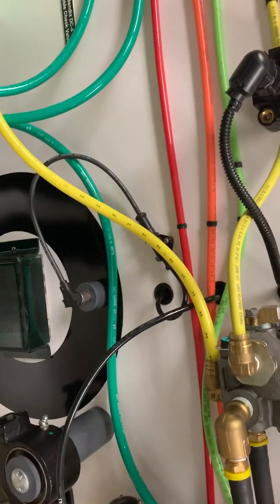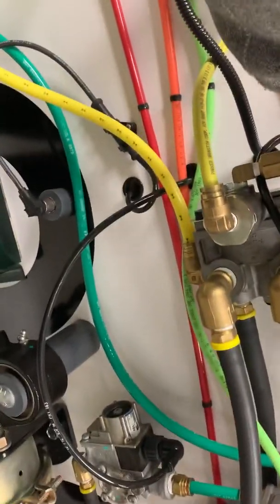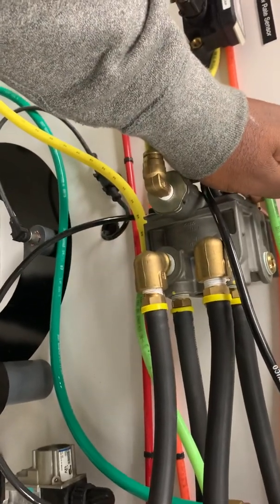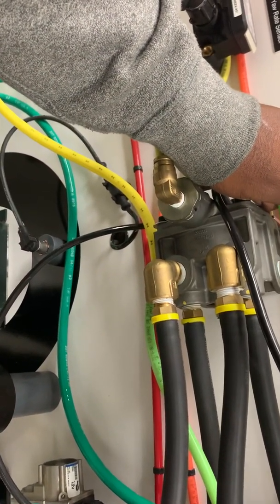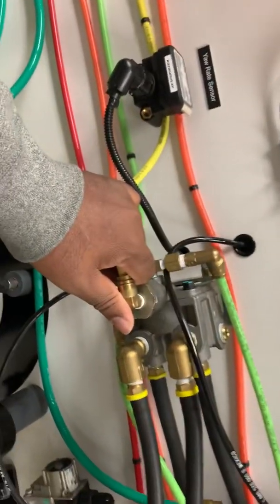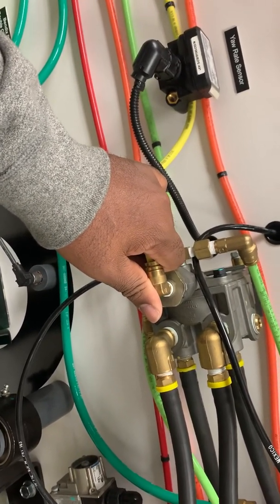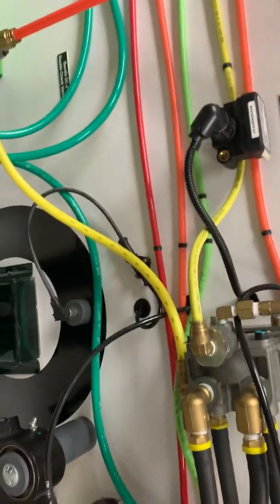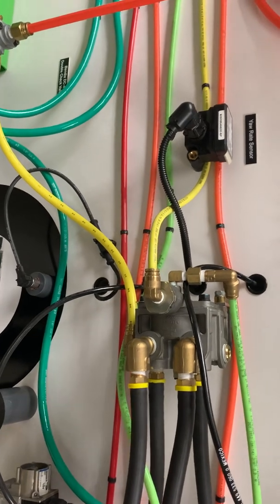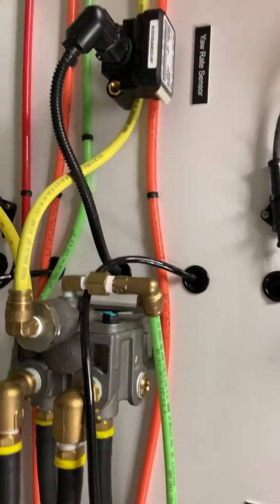Normal wear and tear on the valve can also cause failure. You may see the exhaust port stuck open with air continuously exhausting out of the valve — that's not the only failure mode, but it's a common one. That's about it for this video. The next one I'll try to cover the AT-R6 valve. If you have any questions or comments, leave them below. Thank you, have a nice day.